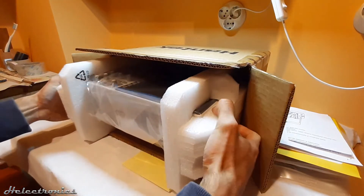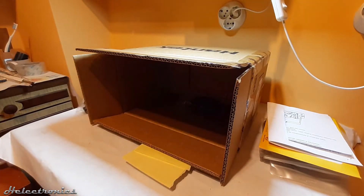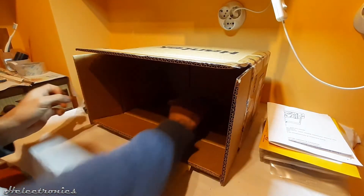Now the oscilloscope is taken out of the box. It is well packaged to prevent damage during shipping. An extender for the probes is also included in the package.